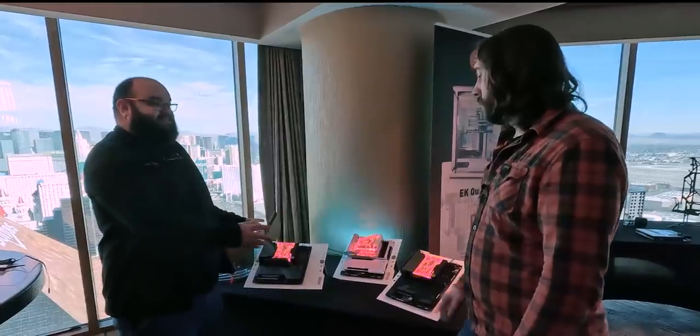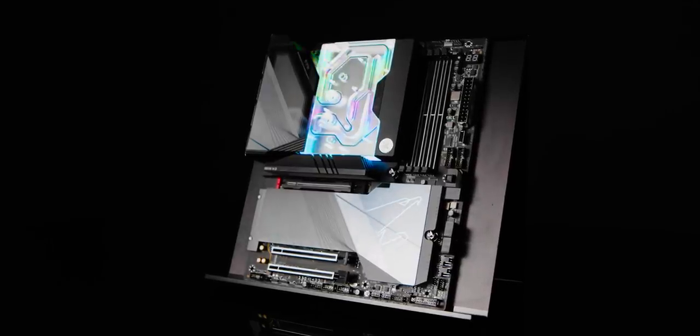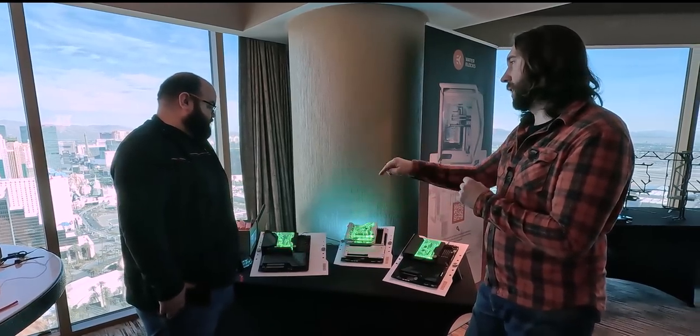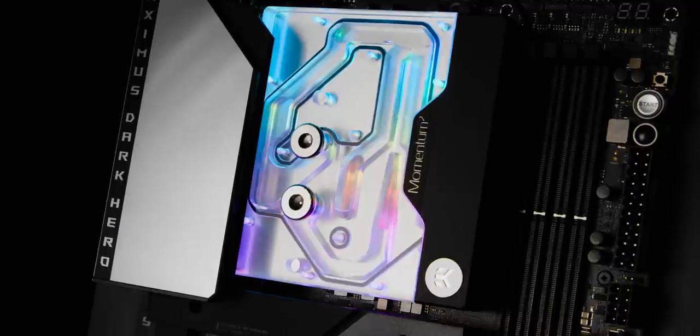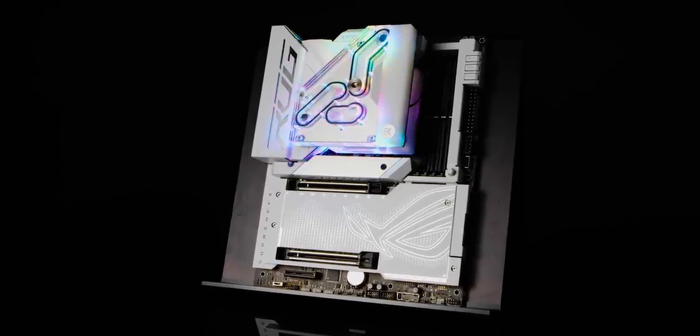With these being monoblocks, obviously they're made custom for these boards — which ones will they actually fit? They are specific to the latest Z790 boards. On the left we have the Aorus Master, which comes with a plate that allows you to install the original IO heatsink back. The original LAN heatsink also goes back under there. On the right is specific to the Z790 Dark Hero, varying slightly from the original Z790 Hero only in the mounting and standoffs. The white one is for the Maximus Formula but also backwards compatible with the previous Z790 Formula.